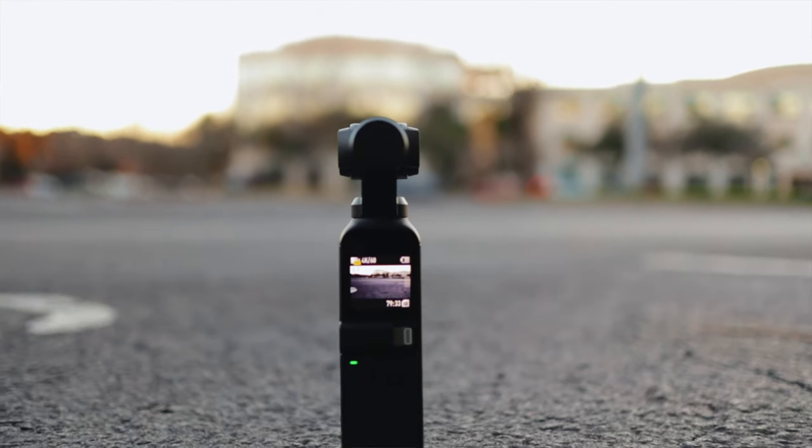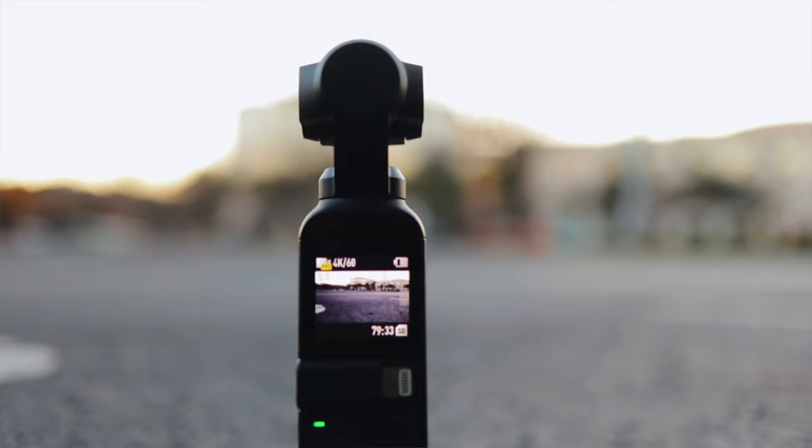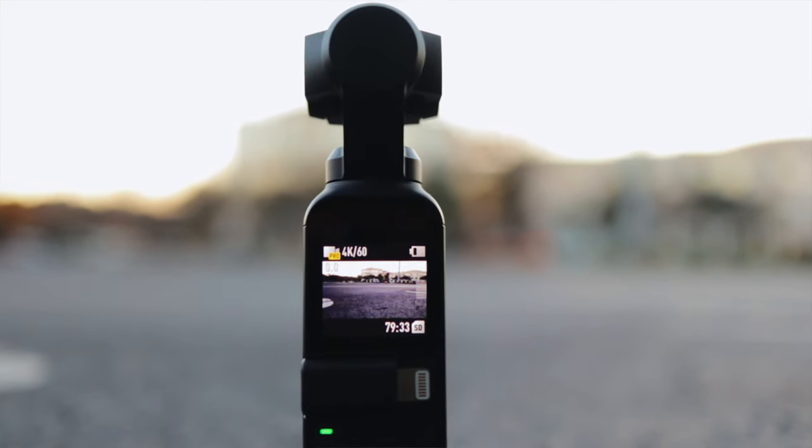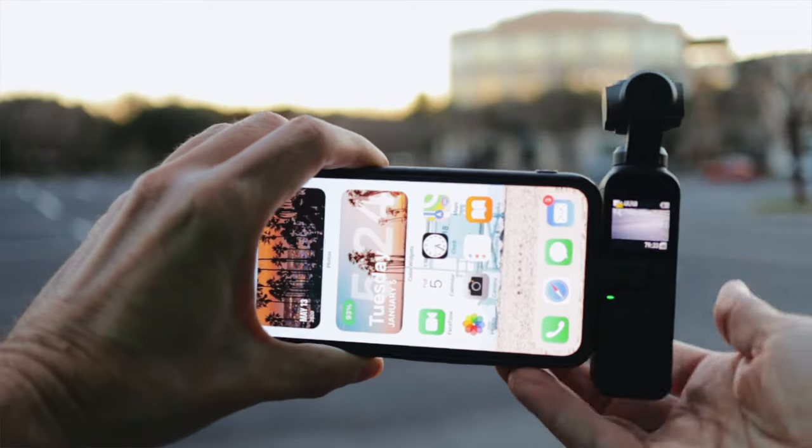Another aspect that might frustrate some people is the LCD screen on the back — it's tiny, literally the size of a postage stamp. It is a touchscreen and you have access to the menus from it, but you're trying to do swipe gestures in a space that's literally about one inch by one inch.